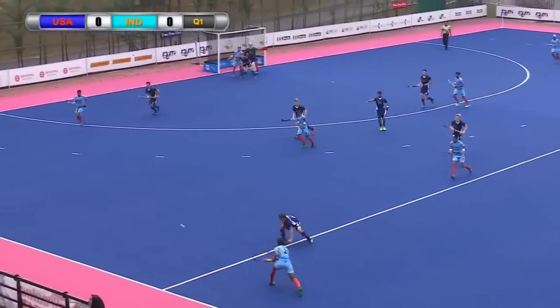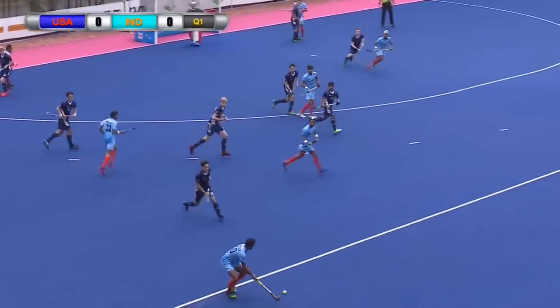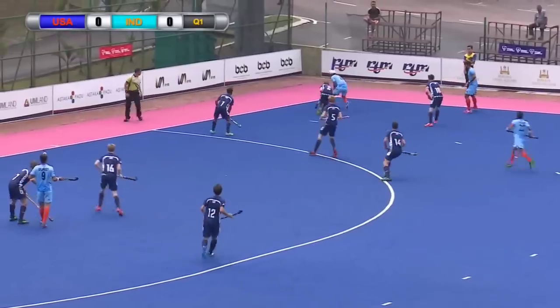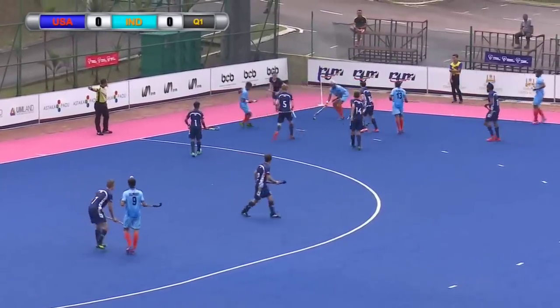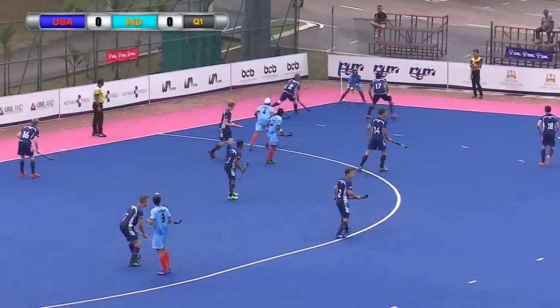It comes out wide to Virinda. Virinda helps it forward straight away. Virinda has had a really good tournament — he's read the plays so well in the games we've seen. Virinda again running forward, a little bit of space in the corner from Harmanjit. Harmanjit forces a foul from the USA, plays on, and then just leaves the ball behind.